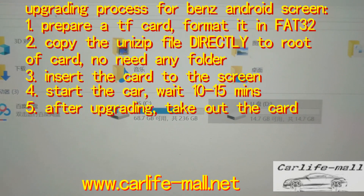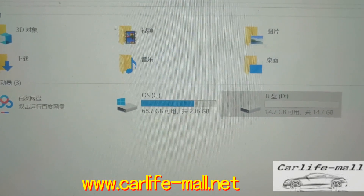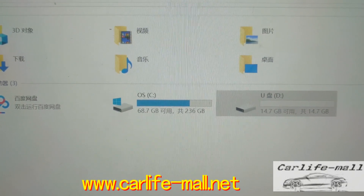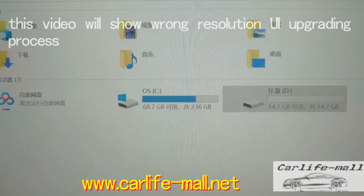First, as the screen has different resolutions now, you need to tell us which resolution your screen is. Or if your supplier or us sent you the wrong software, then after upgrading, the screen will go dead and need to be sent back.